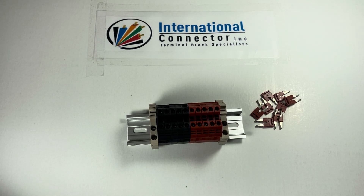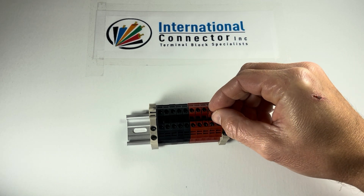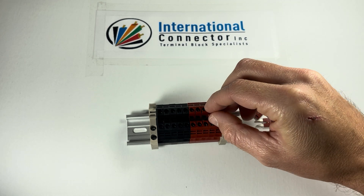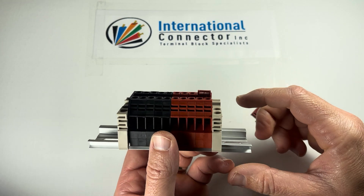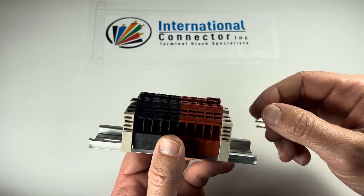Hello everybody, this is Clayton from International Connector. This is the assembly kit DK4N red black 10 gang. I wanted to make a quick video because I just got a review from a customer saying that they were putting in the jumpers and the jumpers were too short. This actually comes up way more than I ever thought it would — people kind of just place them in there and that's it.